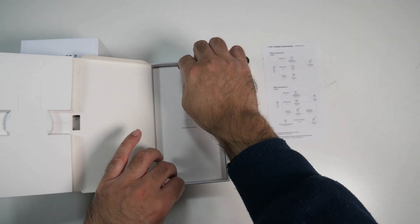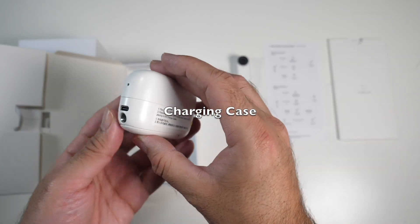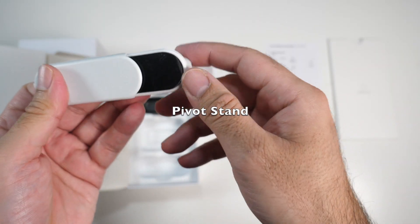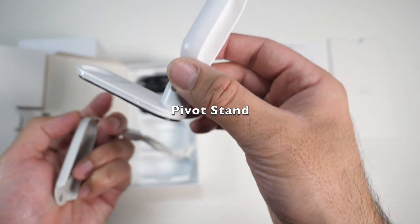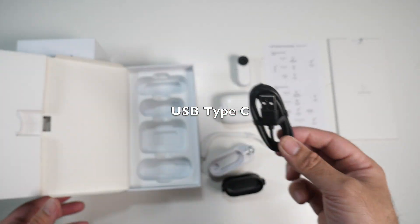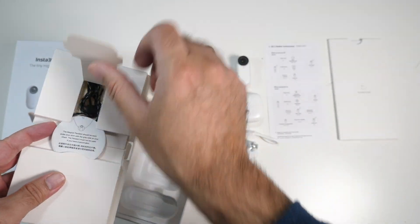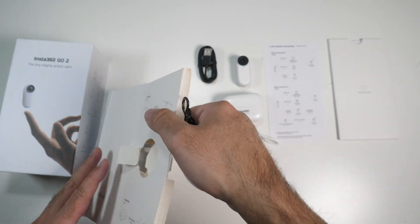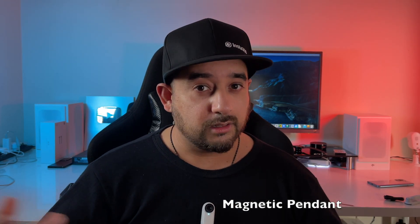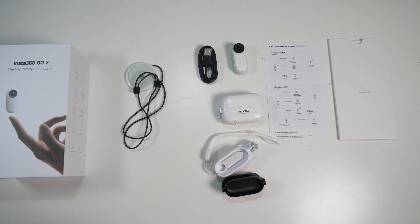So we have some instructions on how to get started, more user manuals, and here are all your accessories. We have what looks like a charging case, a lanyard cable, and a stand. The bottom part slides out and you have an adhesive at the bottom which you peel off, and then you can stick this to any surface. You also get a clip-on mount so you can clip this on and get a bit of swivel left and right. There is also a USB Type-C cable in the box, and the final accessory is actually my favorite — you wear this around your neck and it's a magnetic plate, so you can click the camera on and take great first-person videos.